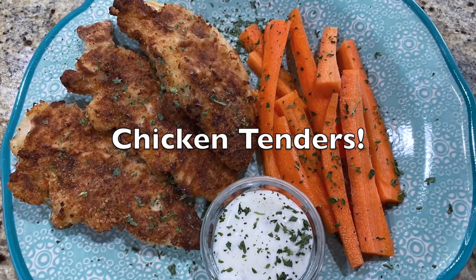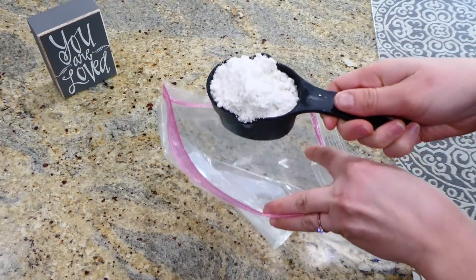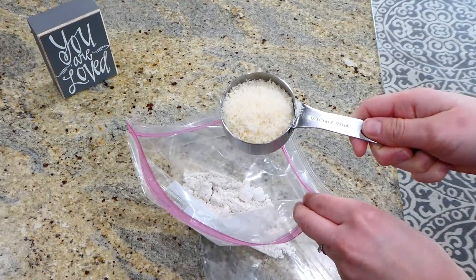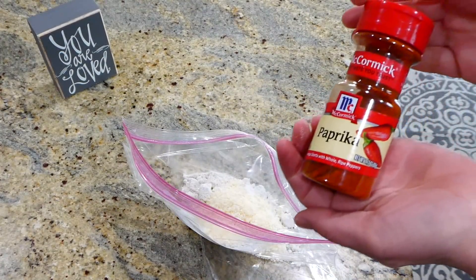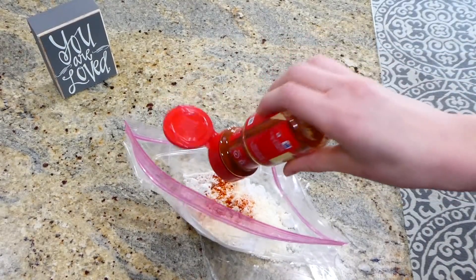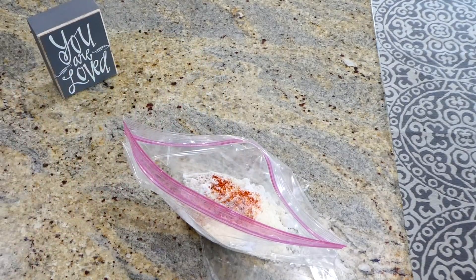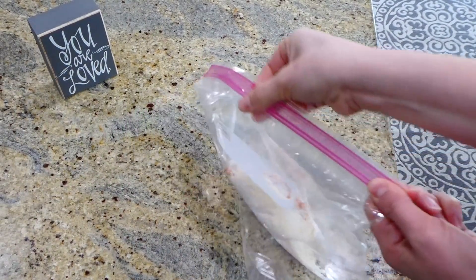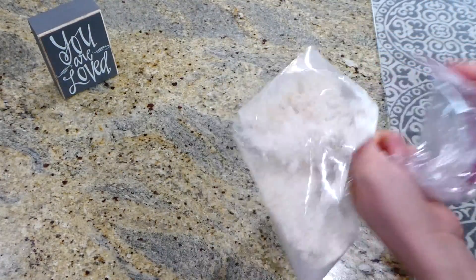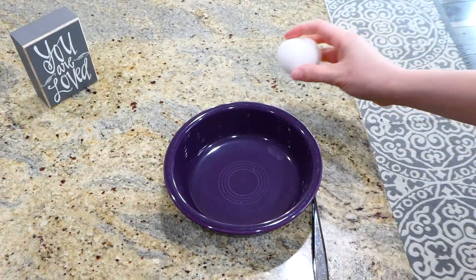Now we're making classic chicken tenders — I love this recipe especially when I'm in a rush and don't know what to make for dinner. In a gallon-size Ziploc bag, add a little over half a cup of Bisquick along with a fourth cup of grated Parmesan cheese. For seasonings, I'm using a little paprika, salt, and pepper. Shake everything together in the bag and set it aside.